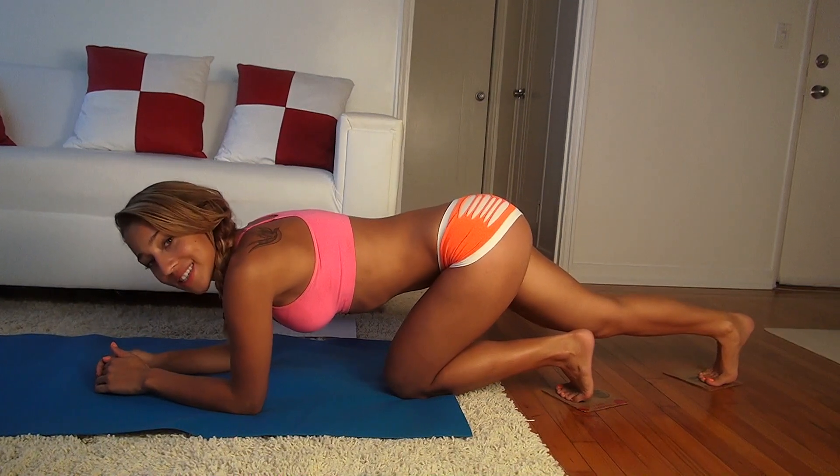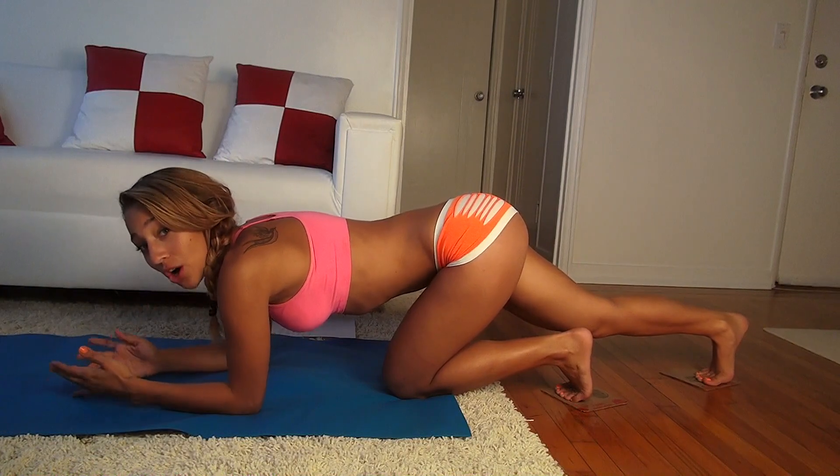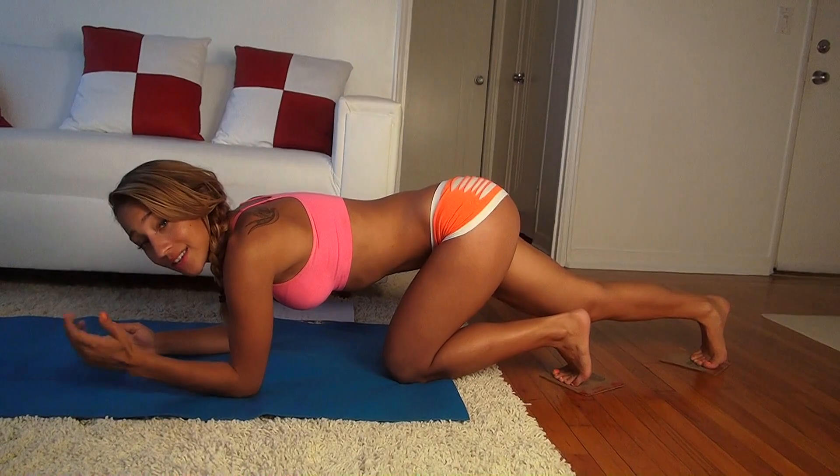Hey everyone, my name is Vicki Justice and today we're going to do an intense ab workout to give you sexy abs. All you really need is two pieces of cardboard like I have right here, and let's get started.